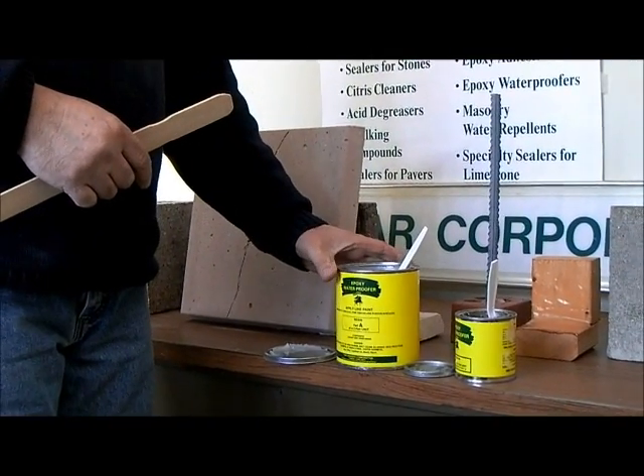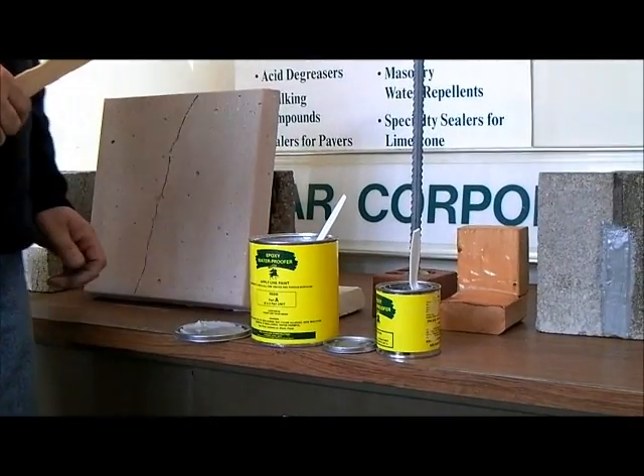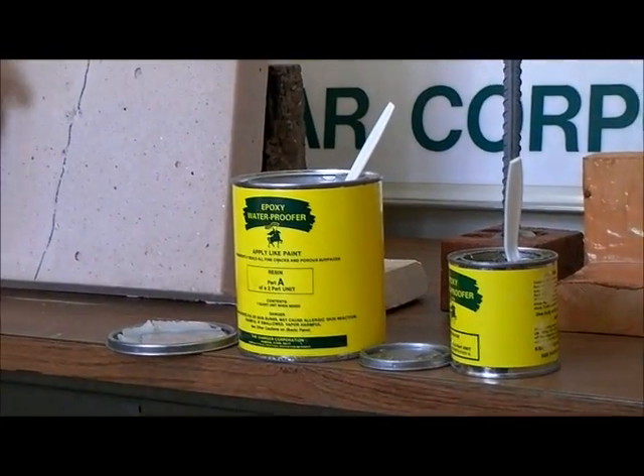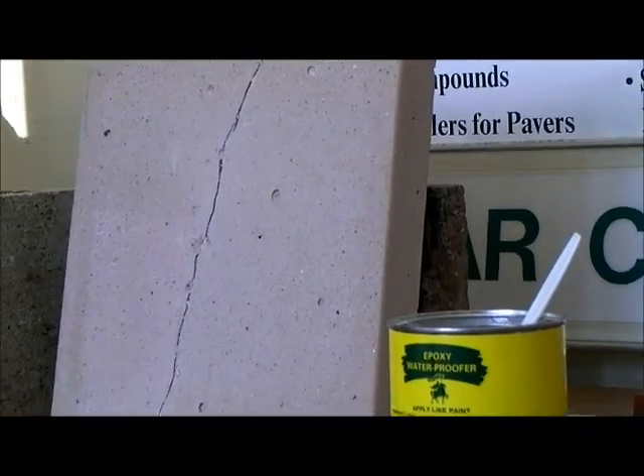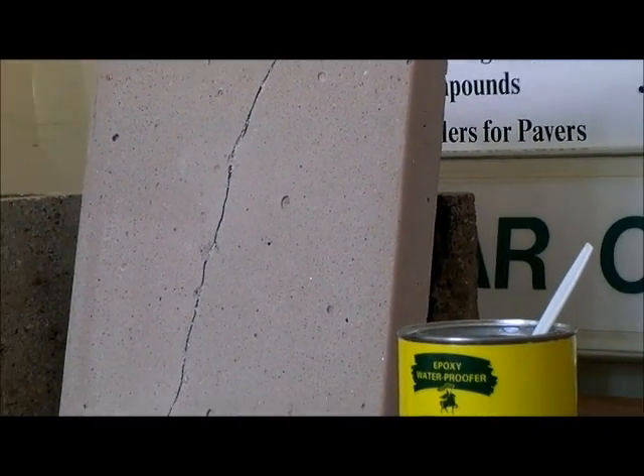Today we're going to show you how to mix and apply epoxy waterproofer to a hairline crack in a masonry wall or floor and to make that crack waterproof.